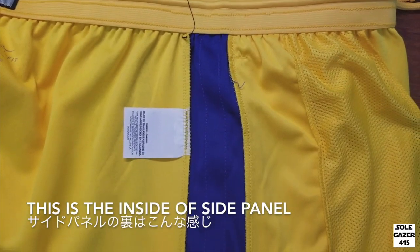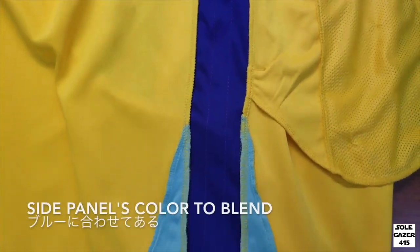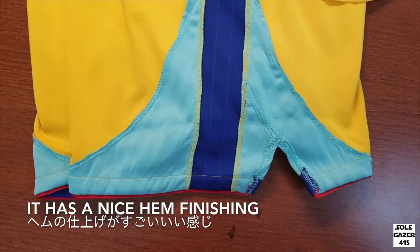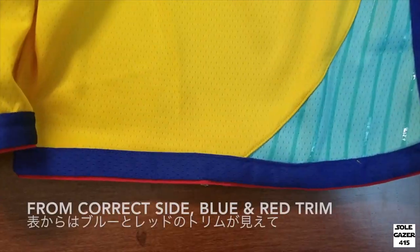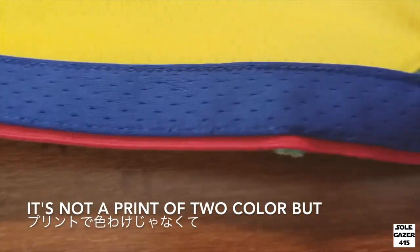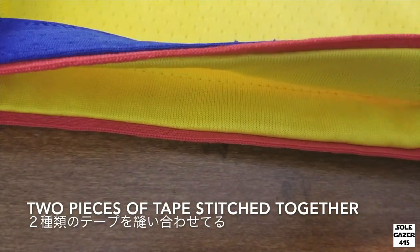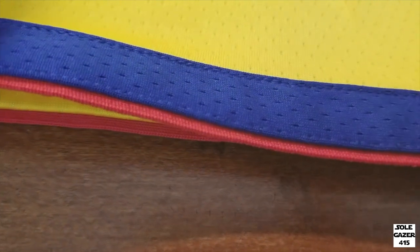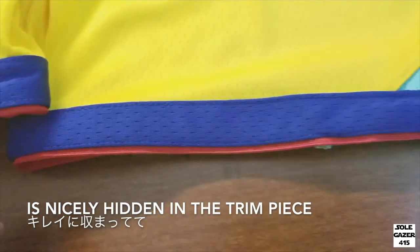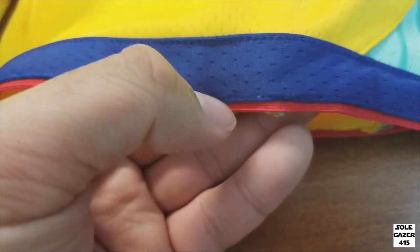This is the inside of the side panel. The stitch of the ribbon is meshed with the side panel's color to blend in, and it has a nice hem finishing. From the correct side, blue and red trim is shown. It's not a print of two different colors — it's two pieces of tape stitched together, and you can feel the seam allowance inside the trim, so it's hidden nicely.